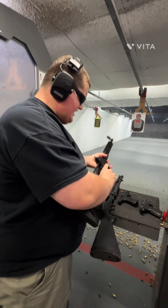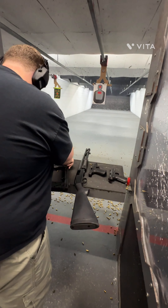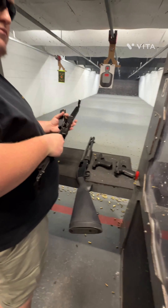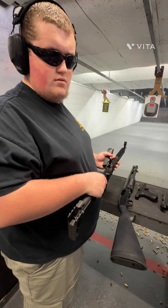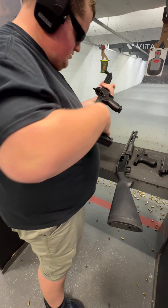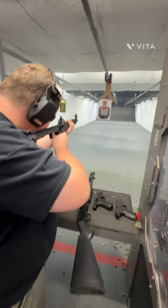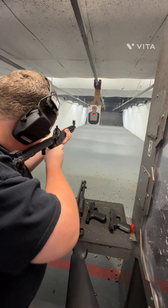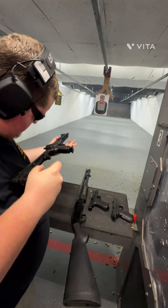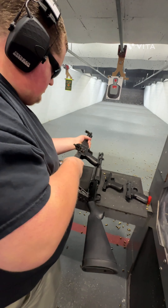Now we're going to be shooting the Kel-Tec Sub 2000. Let's do one magazine.